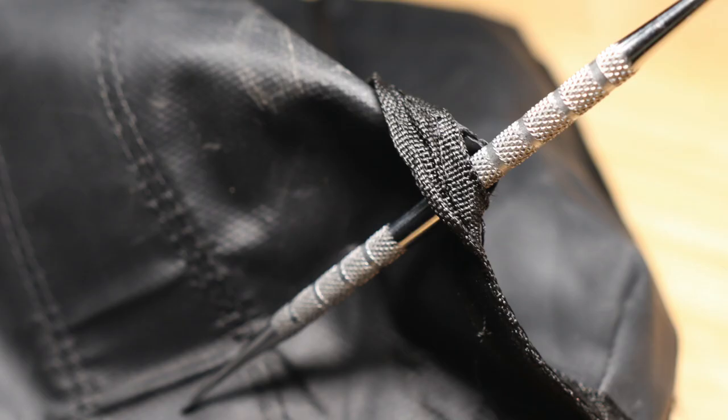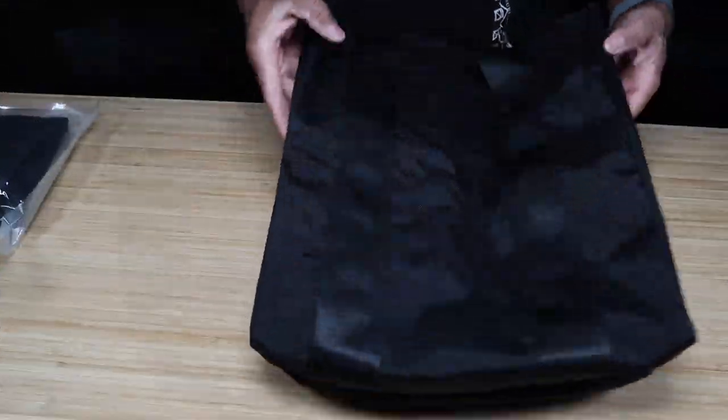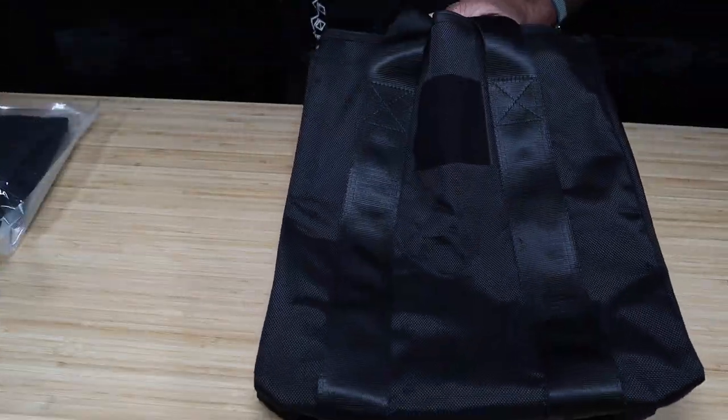Again, it shouldn't cause much of a problem. It's at one of the corners, and I don't think that's going to cause any failure in this bag. But over the long run, if you really use and abuse this bag, maybe it will — but I doubt it.